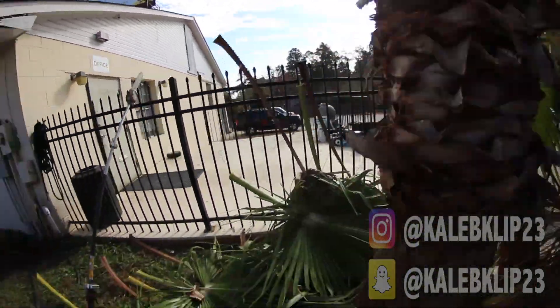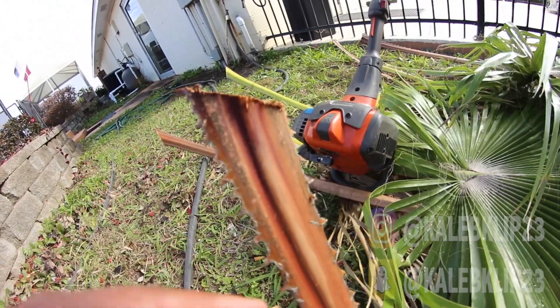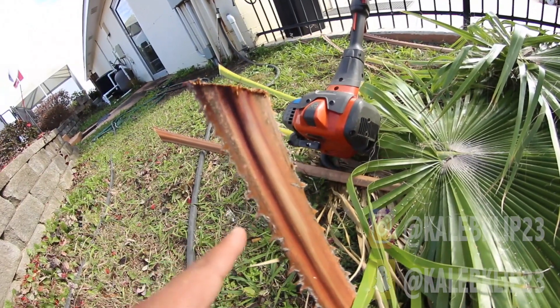Anytime you cut these palms, be super careful. These fronds are so sharp, and if they drop and hit you in the back, they hurt really bad. Always be aware of that anytime you're trimming palms.